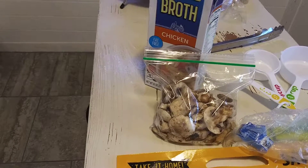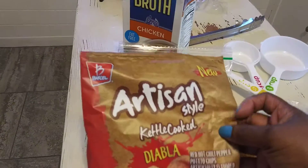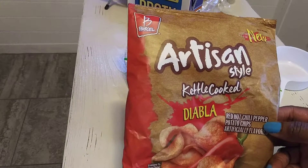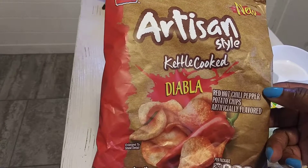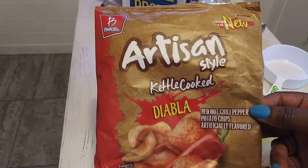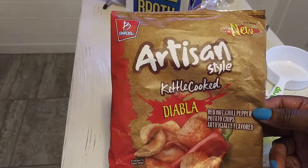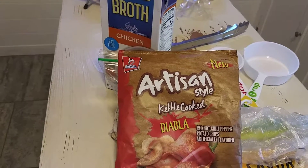The tomatoes were given to me by a co-worker, and I've been enjoying those so much. I purchased these chips at the bread house on Sunday — I'd never seen these before. It's by Barrow, it says 'new' and 'artisan style kettle cooked,' red hot chili peppers potato chips. If you see these, don't buy them. It's a 1.9-ounce bag and the seasoning is too much. They're supposed to be hot but they're actually sour — didn't like them.